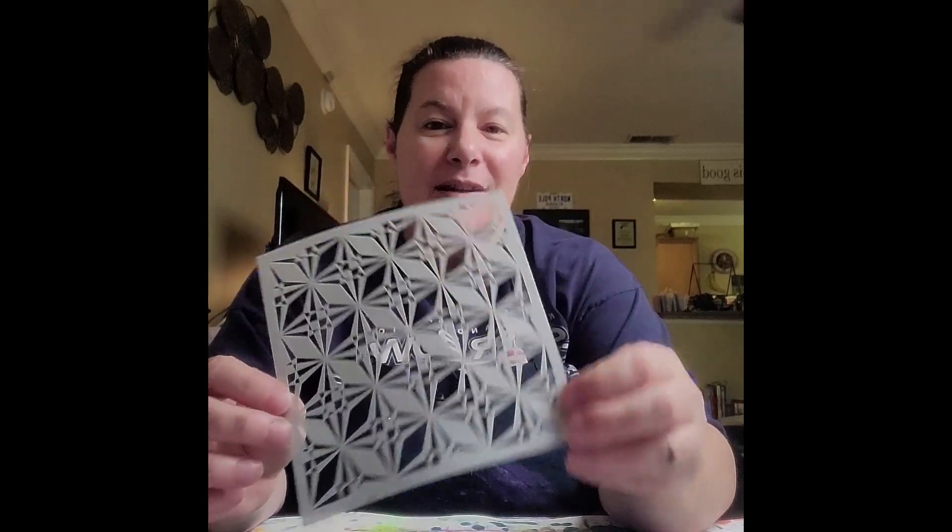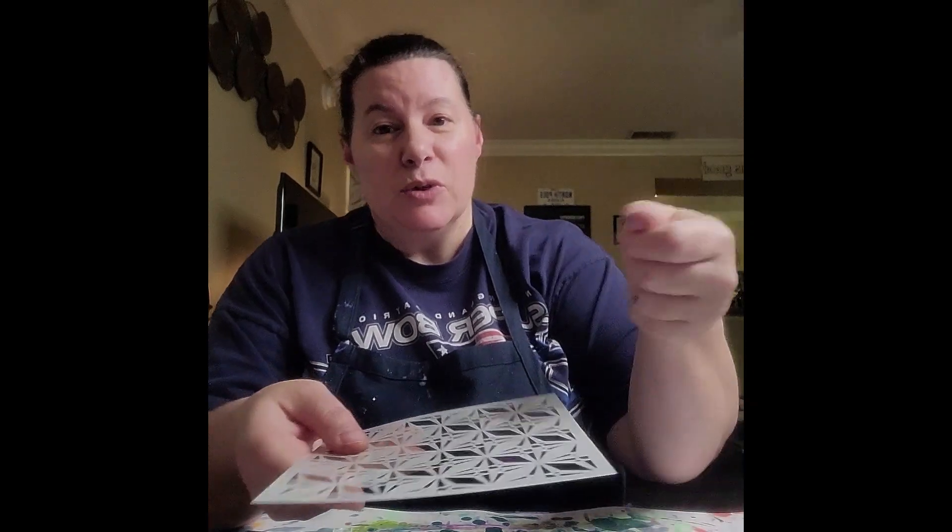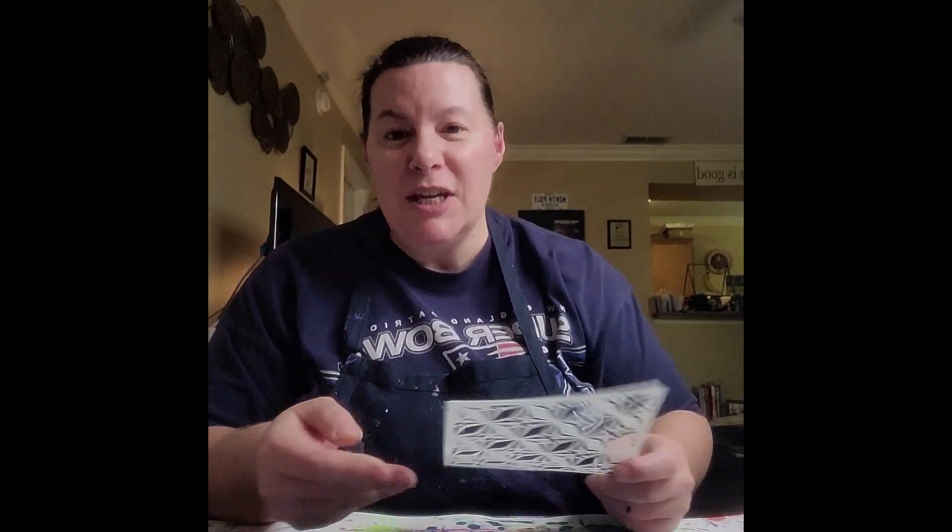When I say a stencil, I mean something that has a pattern cut out in it. The traditional way of using a stencil is you put it on your paper or wood or whatever you're painting, and you use a sponge or a stencil brush and stencil the paint on, pull it off, and you have your pattern. She has taught a way of doing this that gives a 3D effect — a raised element on whatever you're stenciling.